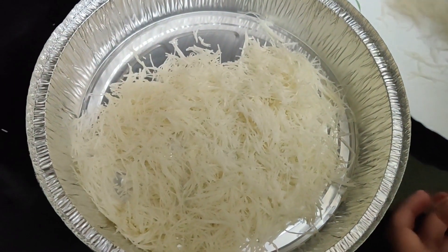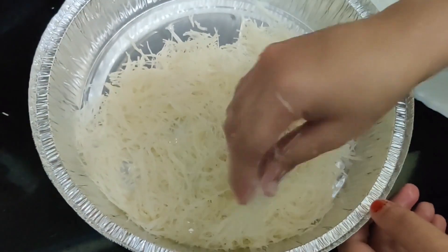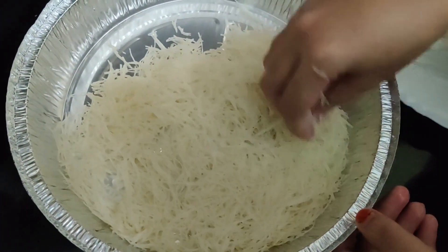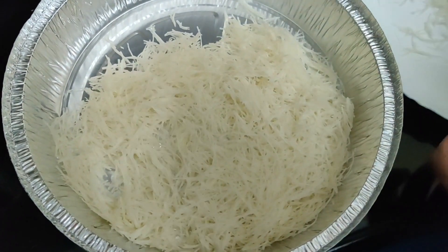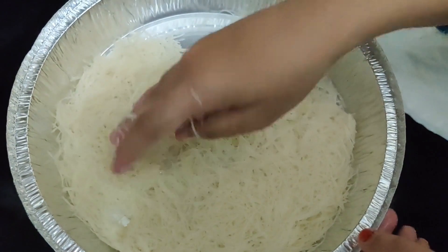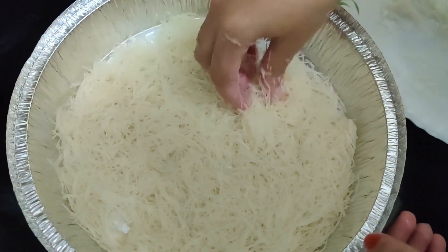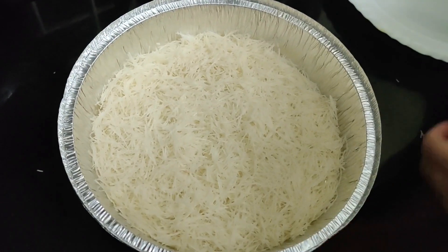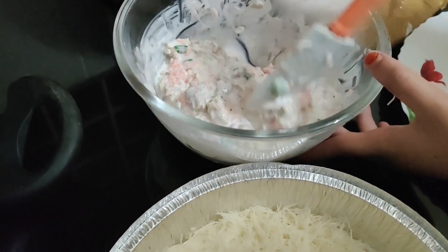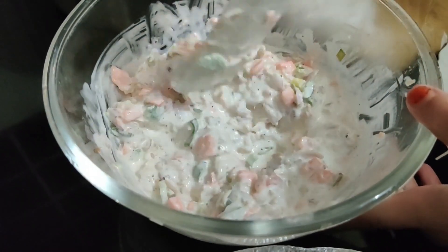I think the butter is used as a butter — it will melt. It will not be crispy. I think the butter is a little bit comfortable. Try it, okay. Now we add the chicken, vegetables, and mayo — mix it up.